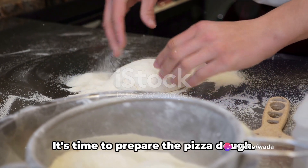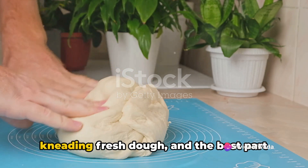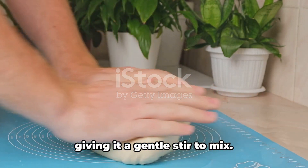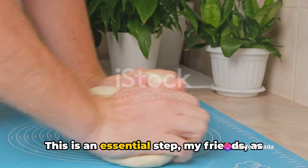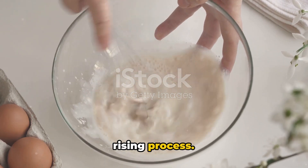Now roll up your sleeves, it's time to prepare the pizza dough. There's nothing quite like the feeling of kneading fresh dough, and the best part is it's simpler than you might think. Start by combining warm water with yeast, giving it a gentle stir to mix. Let it sit for about five minutes until it becomes foamy. This is an essential step, as it activates the yeast and kick-starts the rising process.